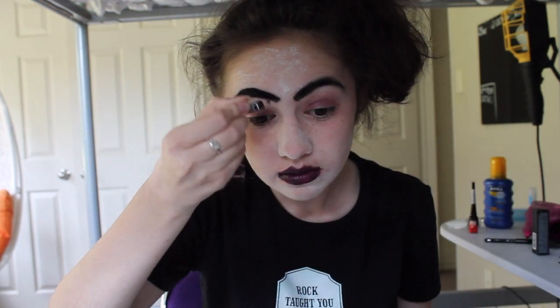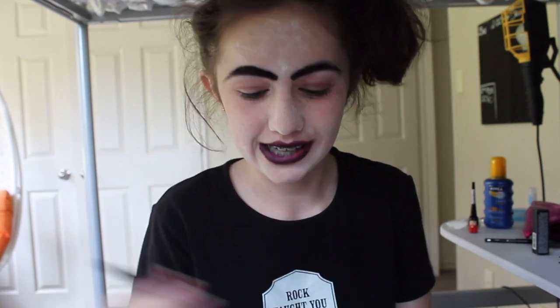Now we're just going to very quickly do our eyebrows — don't do anything too out there. This looks absolutely fantastic. I wear this look to school and everyone comments on my eyebrows. I've got eyeliner. Now don't do the tops because we're going to do that later.